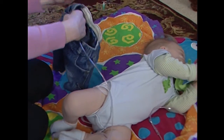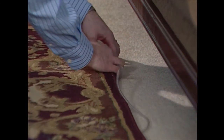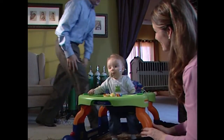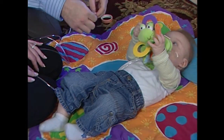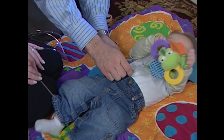Never loop the tubing over the back of your child's head. Your child's safety and comfort is important — always make sure your child cannot trip, fall, or become tangled in their tubing. From time to time, check your child's cannula to make sure it is placed correctly and that the tubing is not kinked, tangled, or twisted.